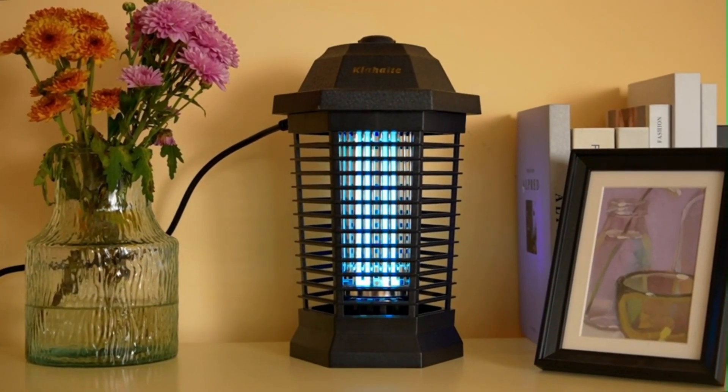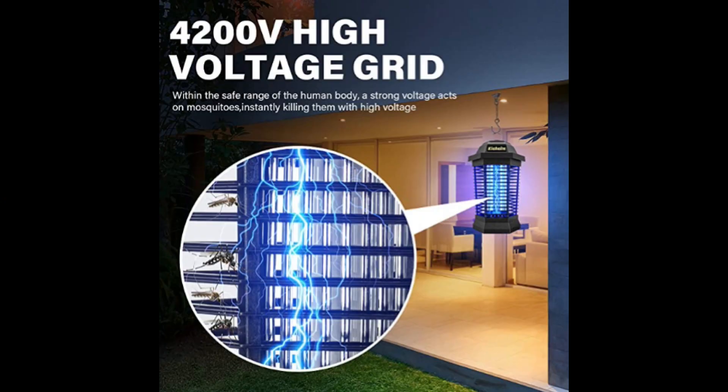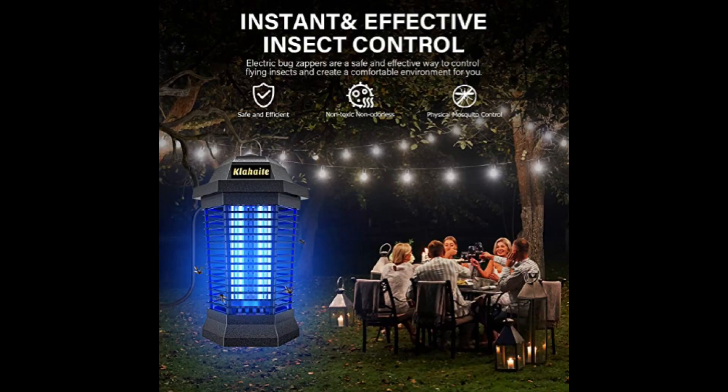This highly effective bug zapper features a 4,200-volt high-voltage grid, and an effective range of up to 2,100 square feet. It is an ideal choice for backyards, garden, garage, patios, balcony, workroom, and more.